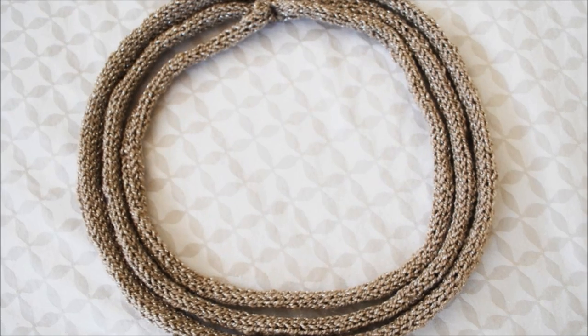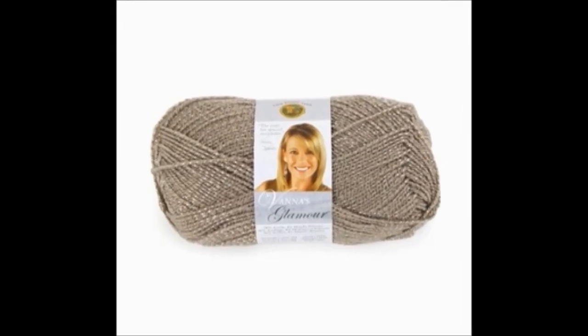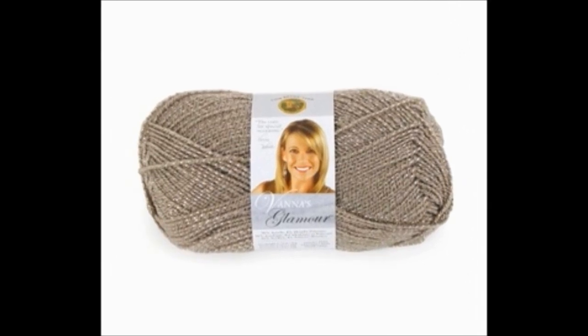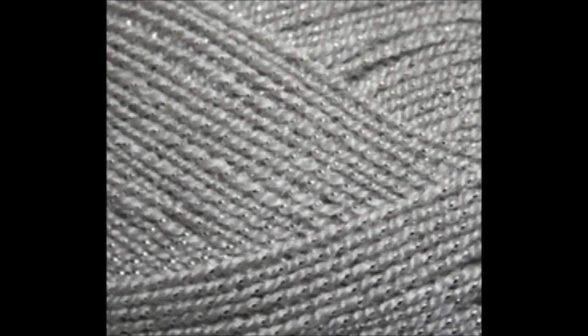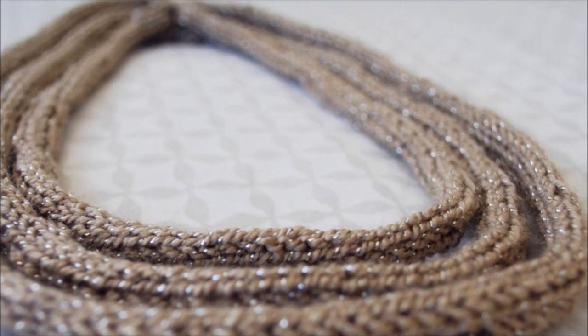To create this exact triple strand necklace, I've created a free downloadable pattern with links in the description below. The yarn that I'm using is by Lion Brand's Vanna's Glamour in the color Moonstone. I love the muted neutral tone with the perfect amount of metallic flex.